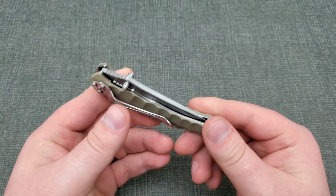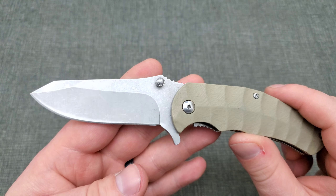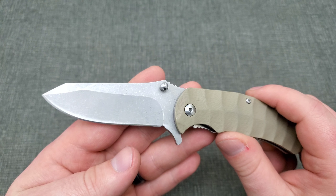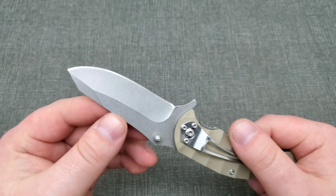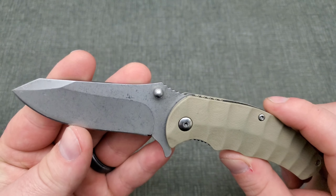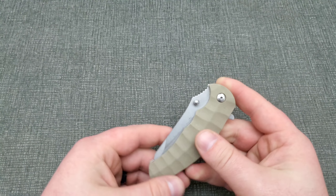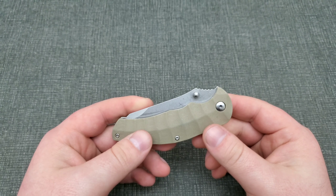It's got G10 handles with a little sculpted pattern on there. The blade finish is super cheap looking — I could literally throw this blade in a jar of rocks, shake it up for about half an hour, and come out with a better stonewash finish than what's on it. That's probably my biggest worry after day one.